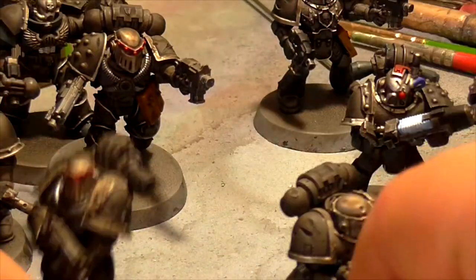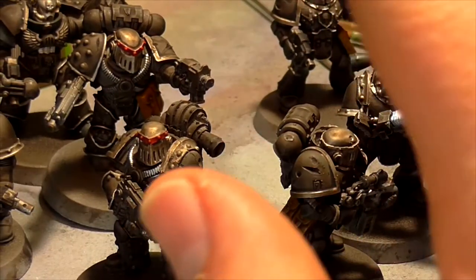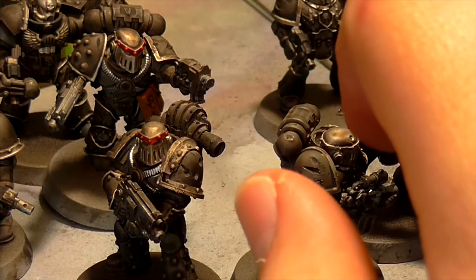I've still not decided on what I'm going to do for the eye slits. I think I'm possibly going to either go for black eye lenses, or just do a mixture to see how that goes.